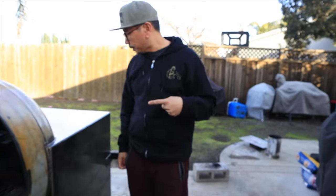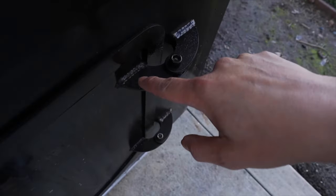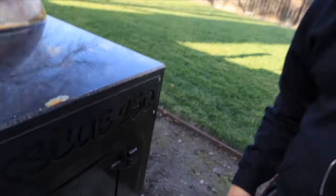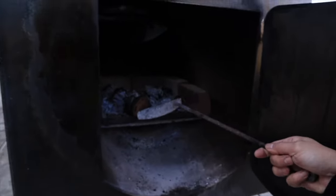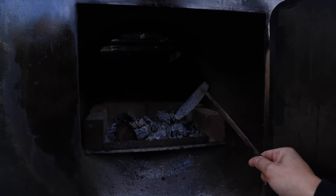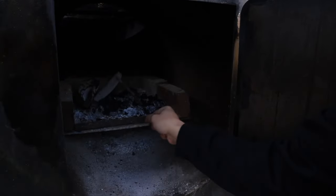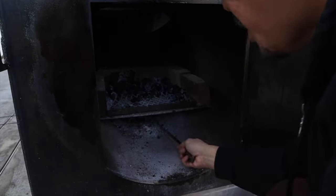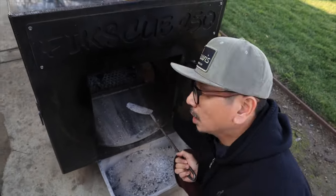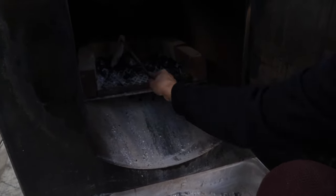The rust spot from the other day is gone. I put canola oil on it and let it burn in — no more rust. Now I'm going to show you what I had left from yesterday's fire. I used about four splits for about an hour and a half, and this is the remaining ash. When I clean out the ash, I just knock it down to the bottom — and the remaining charcoal I can use for my next cook.